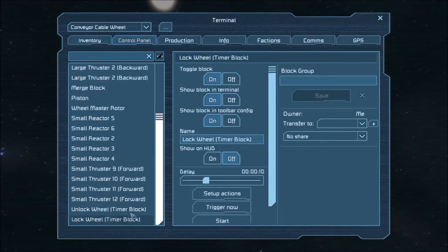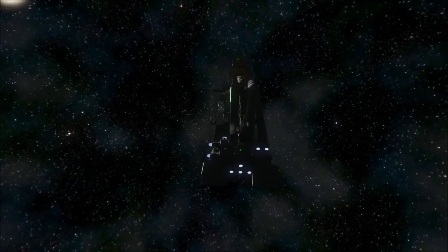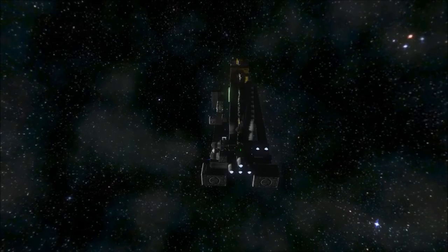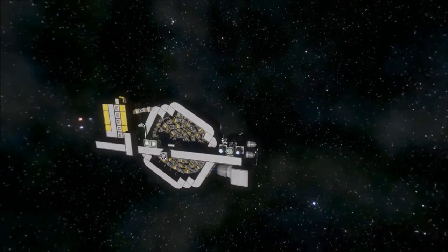If I lock the wheel, the ship will stop moving. So this is actually pretty good — it's stable. You can go ahead and merge it to any ship or station. Now you can move this thing to an asteroid and start mining with it right away.